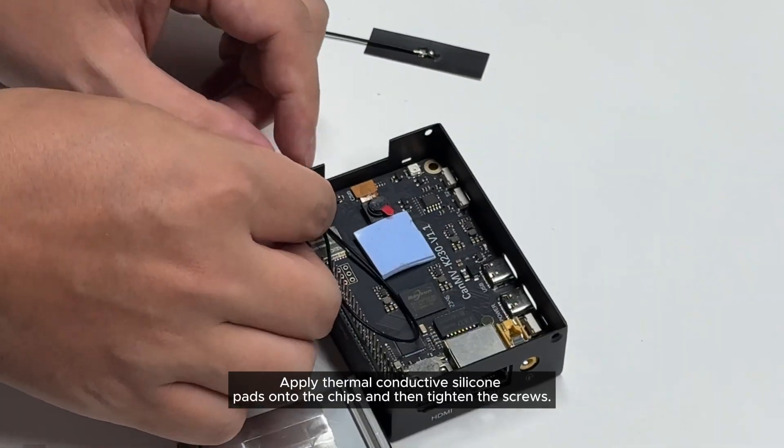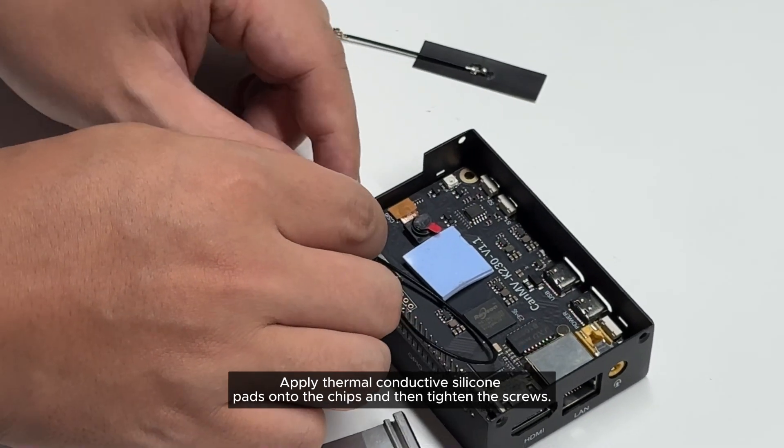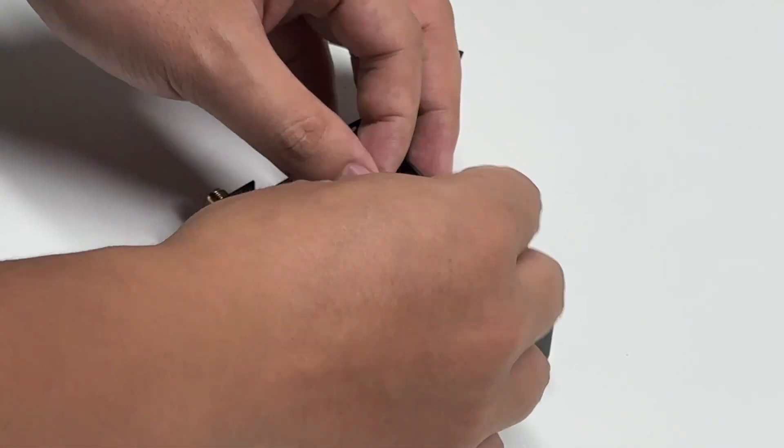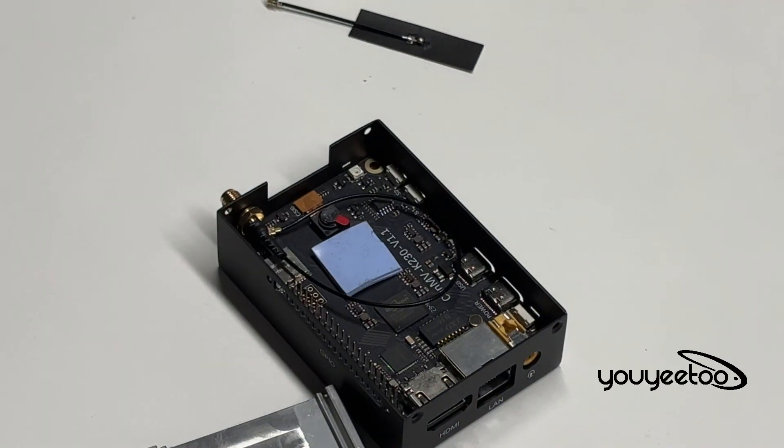Apply thermal conductive silicone pads onto the chips and then tighten the screws.